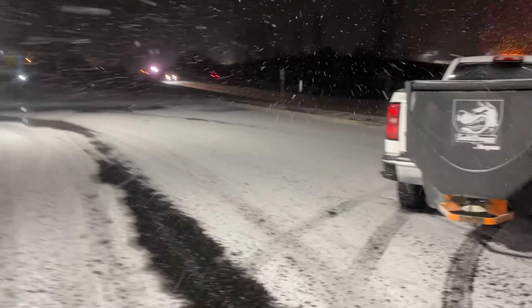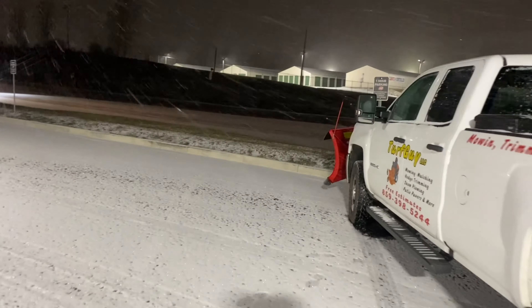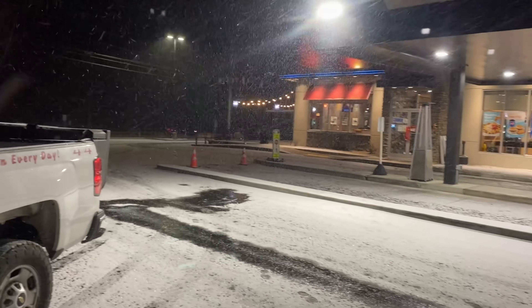Out doing a little snow plowing — well, salting tonight. Started salting this one already. You can see it melting. It's about 18-19 degrees right now, so it's pretty cold.